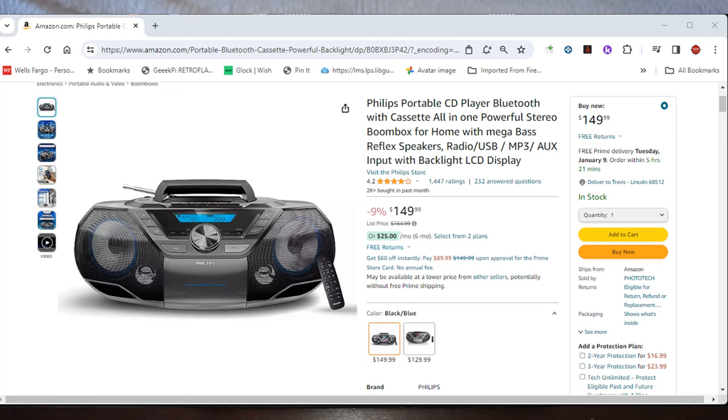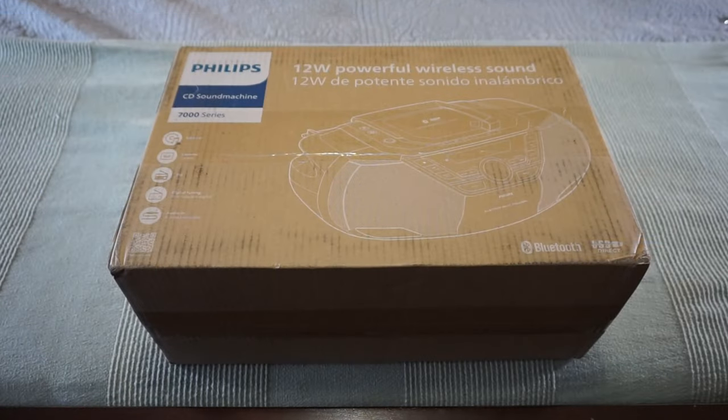I do have an unused blank cassette we could test it out on. It gets four out of five stars on 1,467 reviews. Some complaints vary from dead on arrival to damaged on arrival to audio quality not being as good as expected. Growing up in the 80s and 90s in the era of Panasonic, Sony, and Magnavox boomboxes, some of those produced absolutely fantastic sound. Let's open up the box and check it out.